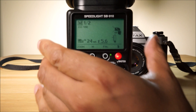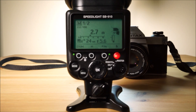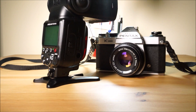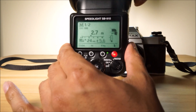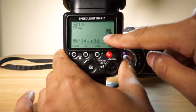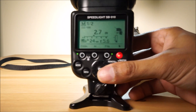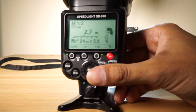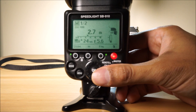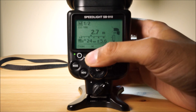The next thing is to make sure the flash head is directly facing forward. You don't want the flash head facing up — it needs to be facing forward. If I tilt it by any amount, the reading in the middle disappears, and you don't want that. You want it like this. You can see it says 2.7 meters, but that doesn't mean too much right now. I've got to change some of these settings.